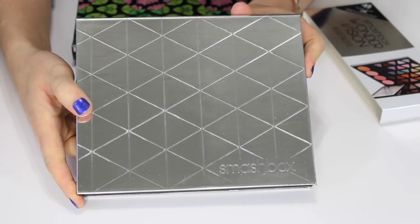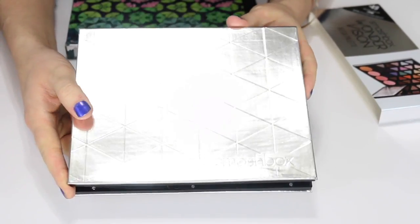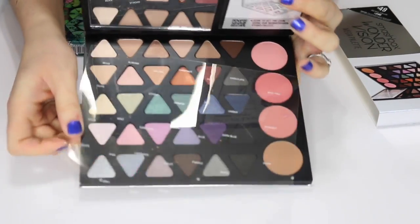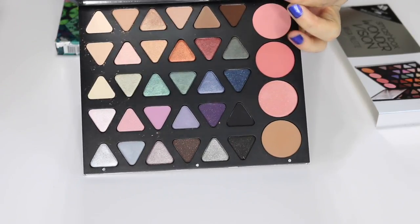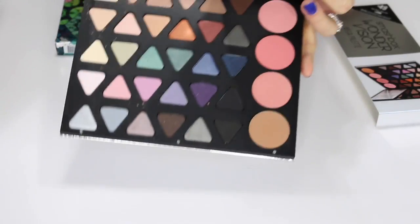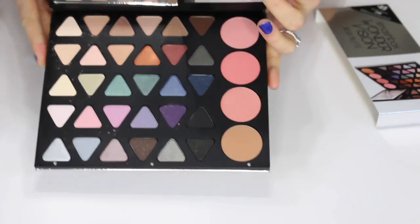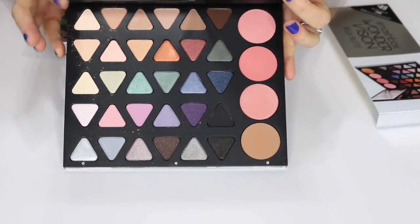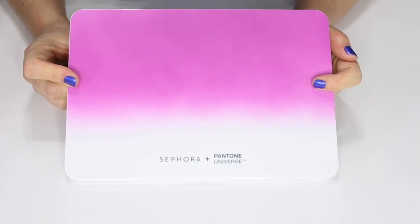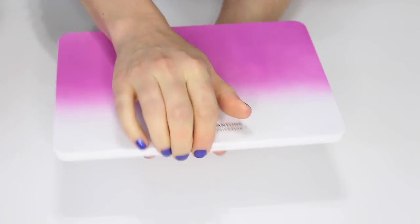This is the Smashbox Wonder Vision Mega palette — it came out probably two or three years ago and I have never touched it. I've heard it's amazing so I don't want to get rid of it. The packaging is really heavy and it has a lot of beautiful colors, plus some blushes and a bronzer, so I'm going to keep this one.